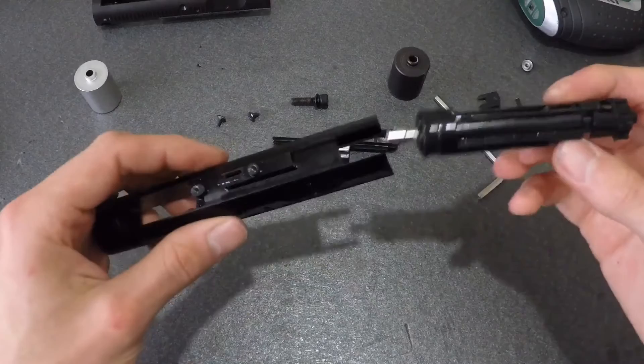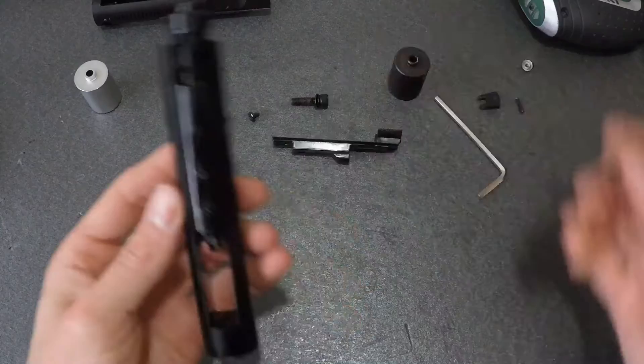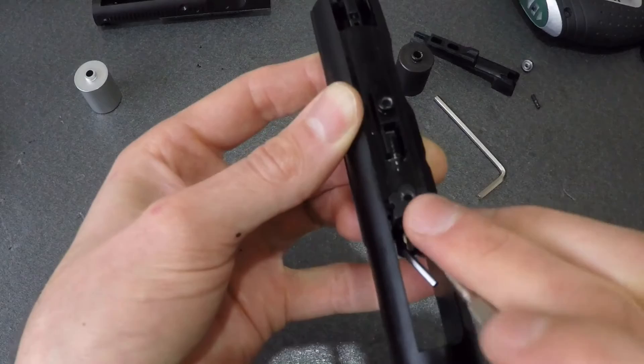That's the necessary parts removed to swap over to your new carrier. All you have to do now is just reverse this process. Now, there are two fiddly bits that could potentially anger you right to your very core, one of which is the nozzle spring retaining block.